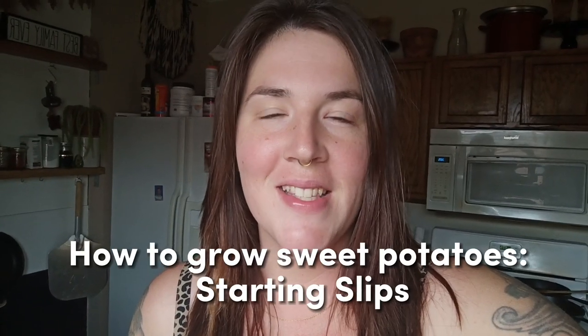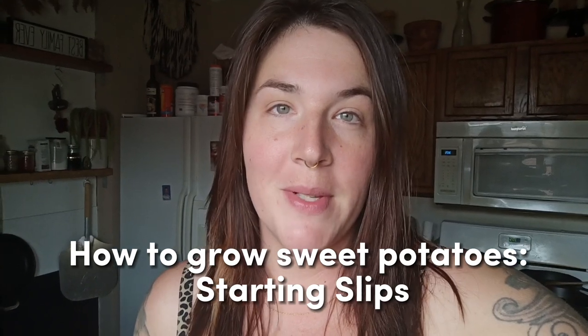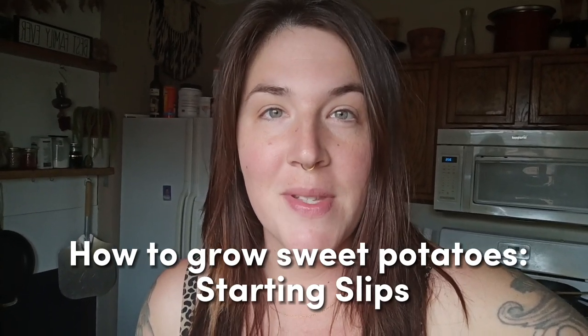Hey guys, it's Vanessa from The Garden, and today I'm going to show you how to grow your own sweet potatoes from grocery store sweet potatoes by making your own slips in a few different ways.